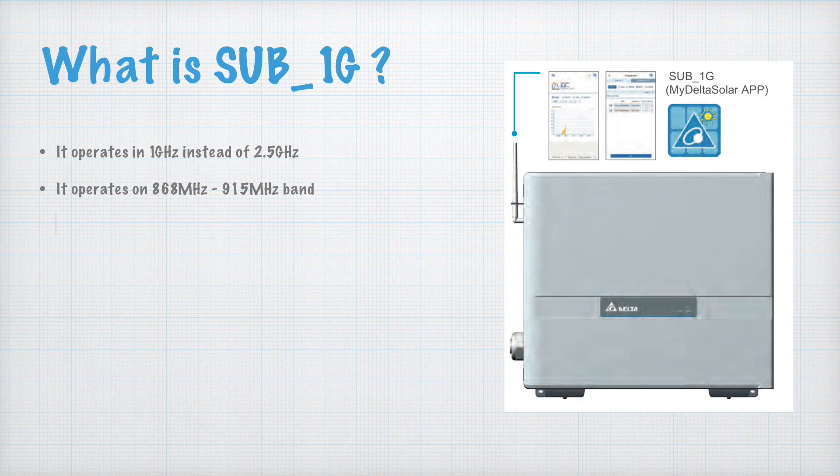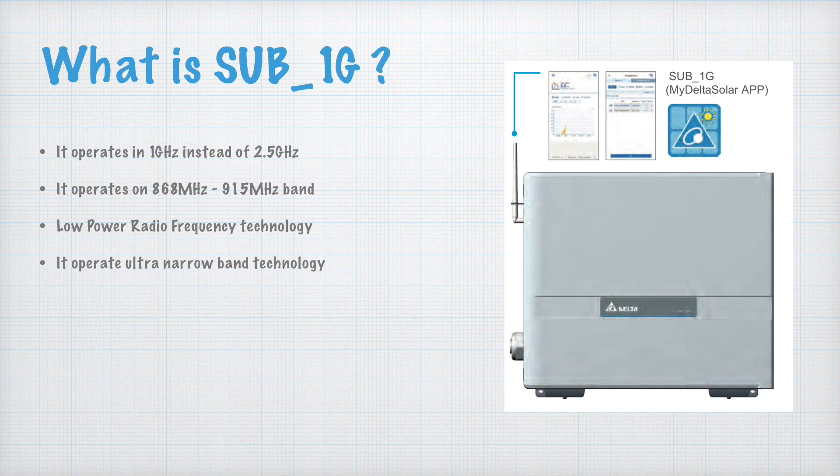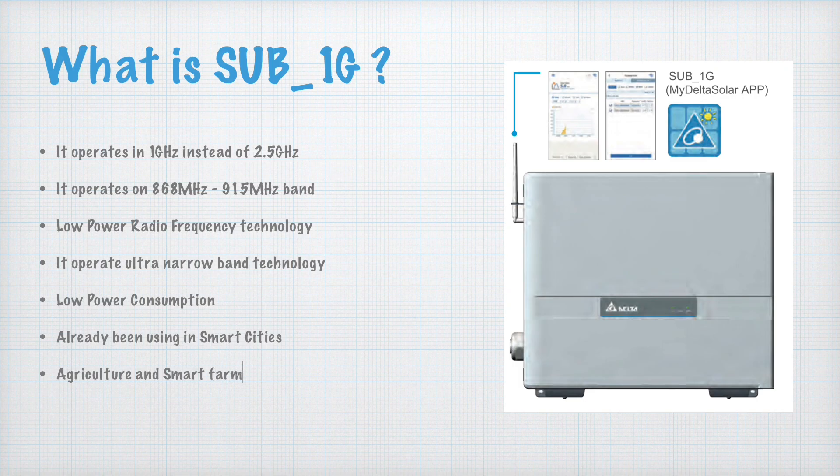Sub-1G is a very low power radio frequency technology. It is a Low Power Wide Area Network (LPWAN) that operates on BPSK technology, which is an advanced communication encoding method. They use this because it consumes less power and offers a wider range. It operates on ultra-narrow band, so it does not consume much bandwidth. It is widely used in smart cities, agriculture, smart farming, and the healthcare sector.